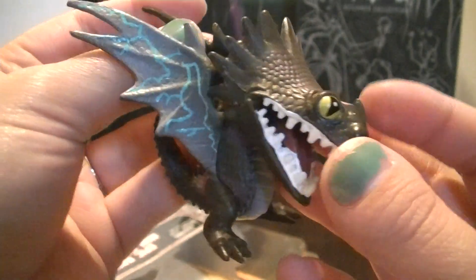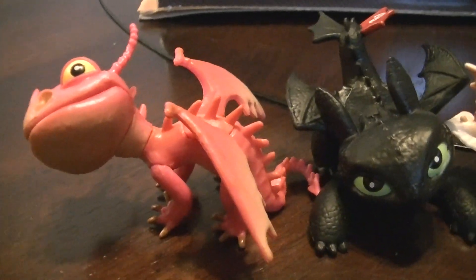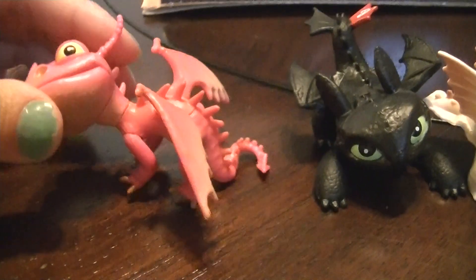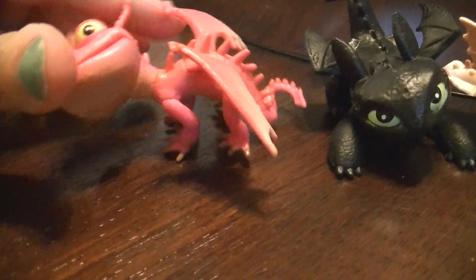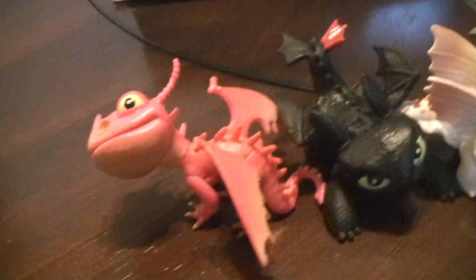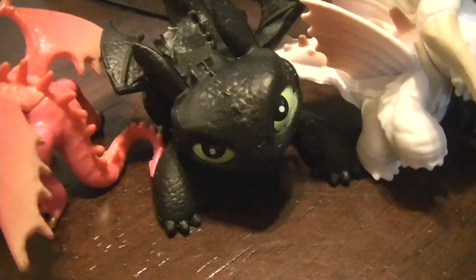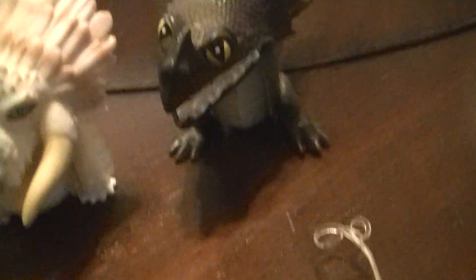He's a cool dragon — can't wait to see this one in the movie! Here's one last look at the Terrible Terror. This one you have to wedge something under his tail because he won't stand — his head is too heavy. I kind of wedge him underneath Toothless. And there's Toothless, and the Bewilderbeast and Skrill.